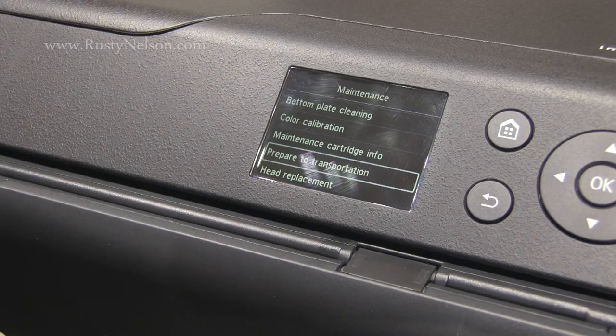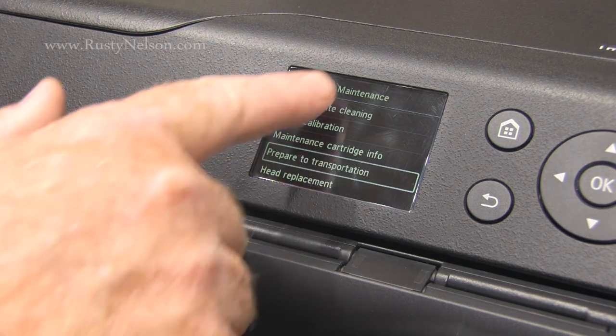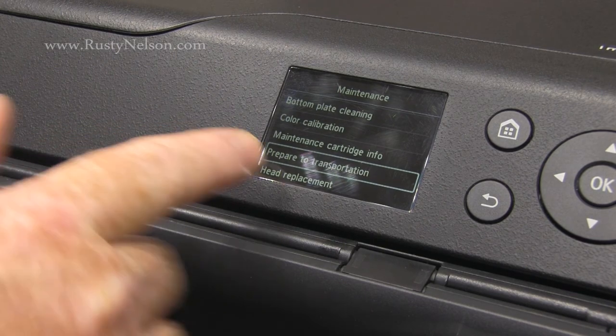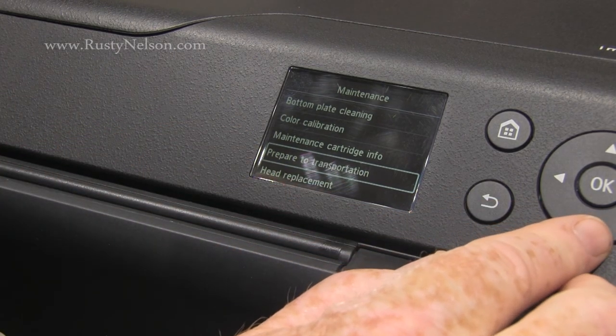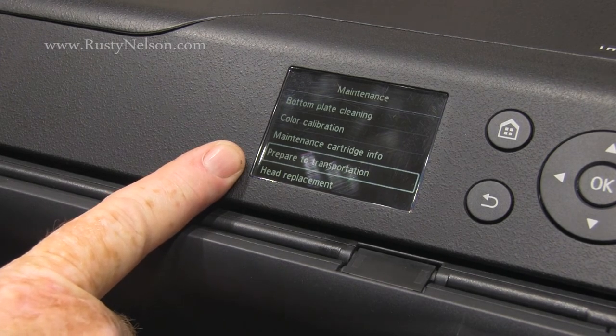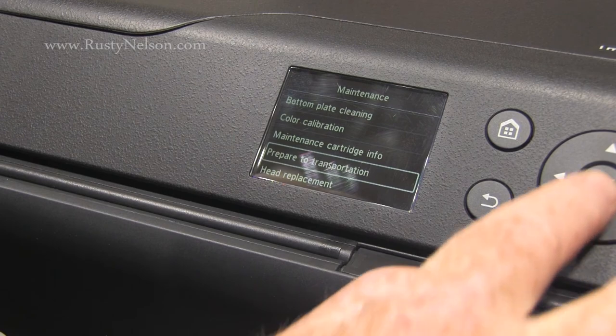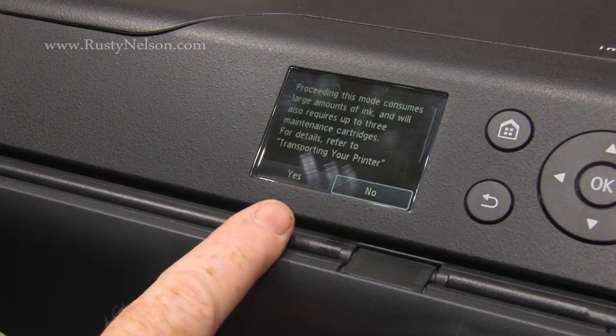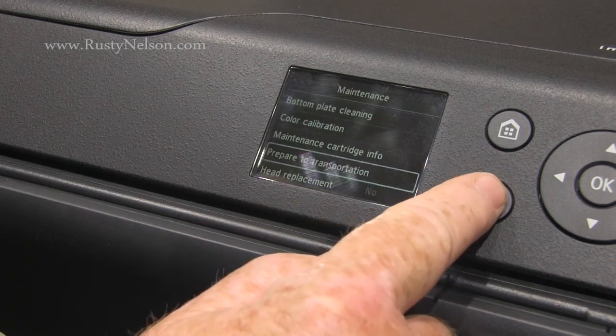If you're going to transport your printer, you're going to want to go through the prep, and that's going to take a few maintenance cartridges to empty out the whole system. Go to Maintenance and then 'Prepare to Transportation' — not the best English in the world. Hit OK and just proceed and follow the instructions.